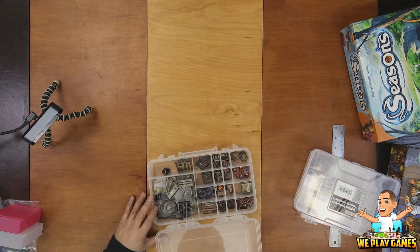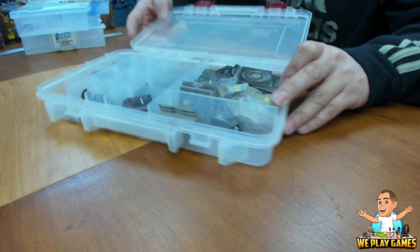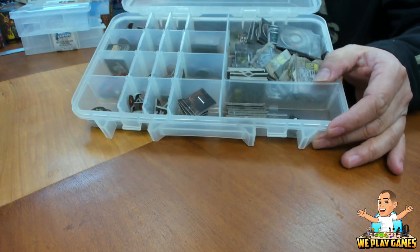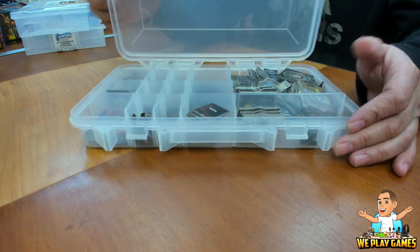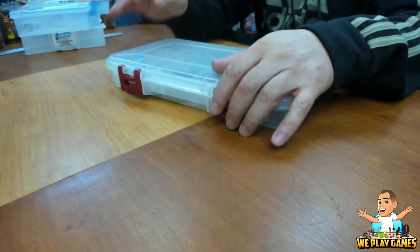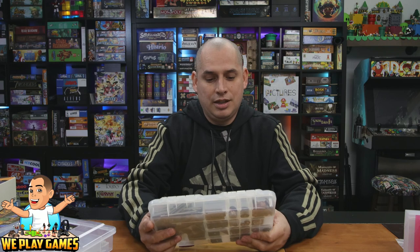These were about $8 when I bought them — I don't know how much they are now. But as your collection starts getting bigger and bigger, adding $8 to every game could become quite expensive. So I started looking for other options, cheaper alternatives.